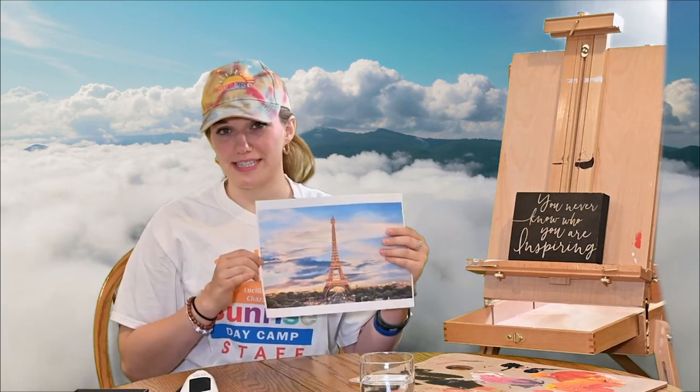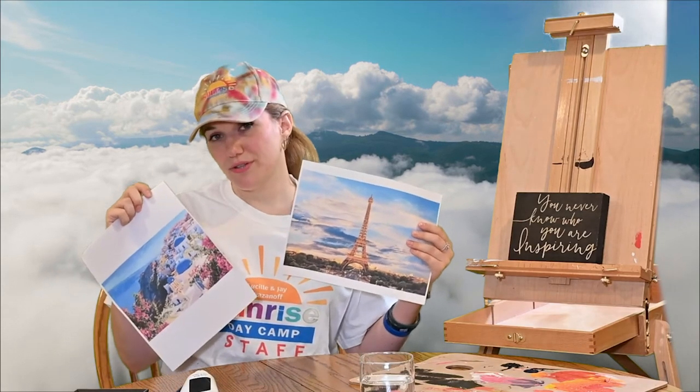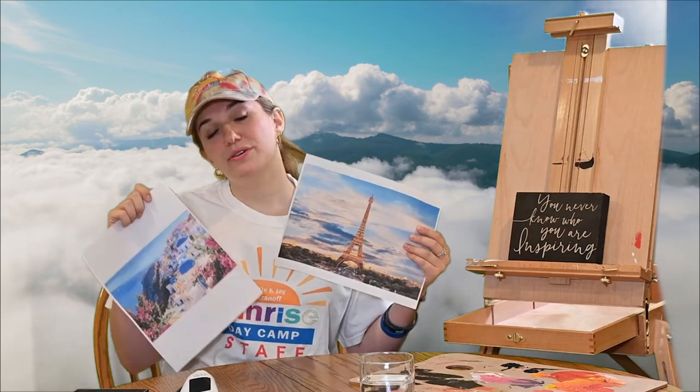For today's craft, we're going to be imagining a location that we would love to be one day, and we're going to bring ourselves into that location. To do that, we're going to need our dream destinations. You can print them out, use already printed photos, a TV background, magazine photos, or your phone or laptop.